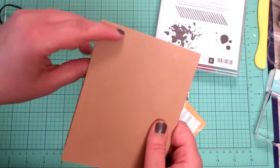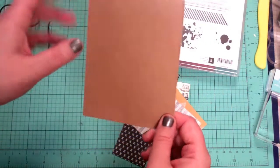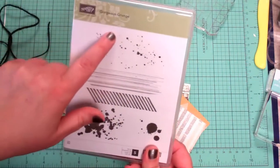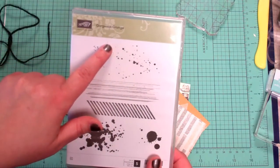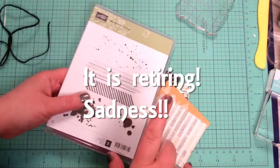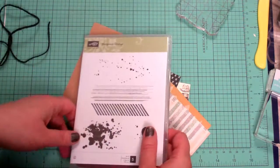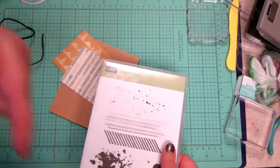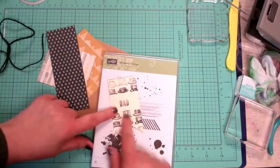I started with just an A8-size card in the craft paper, which is not carrying over to the new catalog. Gorgeous Grunge, if I'm not mistaken, is one of the ones that is retiring. Go over and check out the retiring list and the clearance rack to see what great deals you can get, because come June 1st you won't be able to order them. You can get there at CynthiaMaynard.com — click on Stampin' Up and follow the prompts.